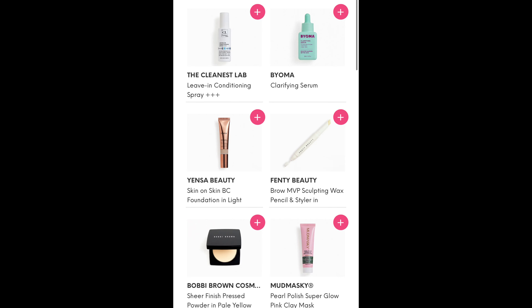Now for the fun part — the items I was able to customize. On the second of each month you can log on to the Ipsy app or website and choose three of your items. The items available for my choices might not be the same as yours. For choice number one, I could choose from a leave-in conditioning spray, a clarifying serum, a skin on skin BC foundation in Lights, a brow sculpting wax pencil and styler, a pressed powder in pale yellow, or a super glow pink clay mask.